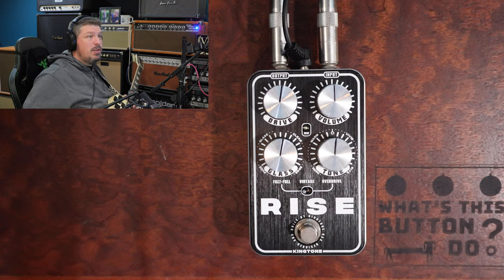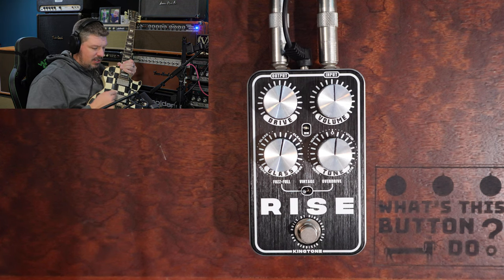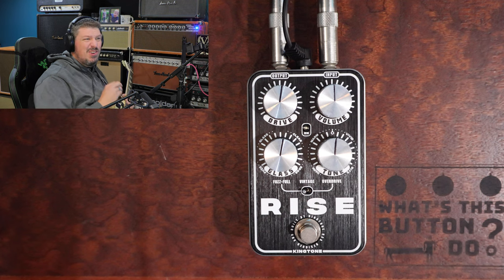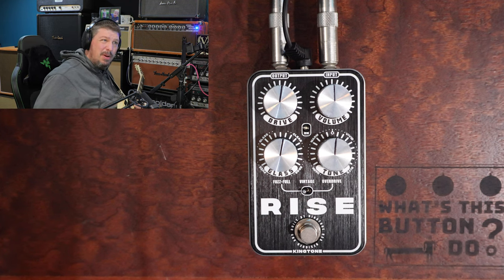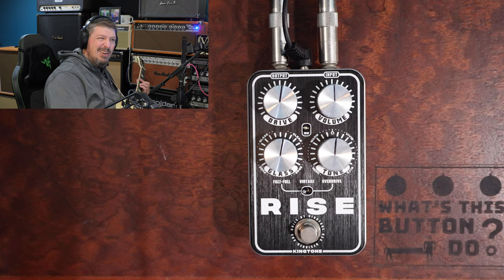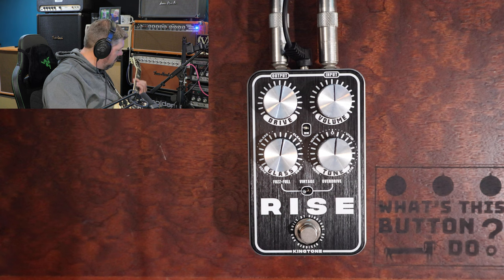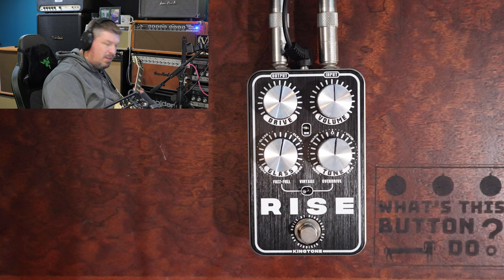So today I'm going to be using my Rock and Roll Relics Heartbreaker guitar. This has two humbuckers in it, and the humbuckers on this are a little bit darker than all the other humbuckers that I have in my guitars. So this one tends to be just a little bit bassier and less treble-y. There's still a little bit of snap to the treble, but it's just a little bit darker than what I would traditionally play inside of a humbucker.